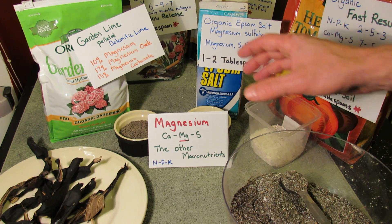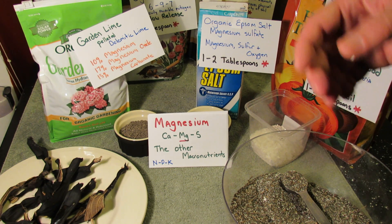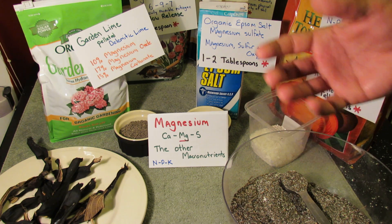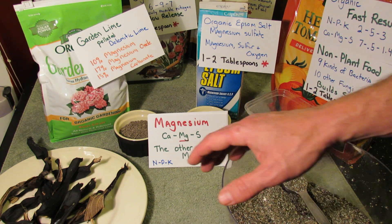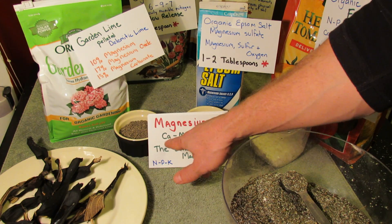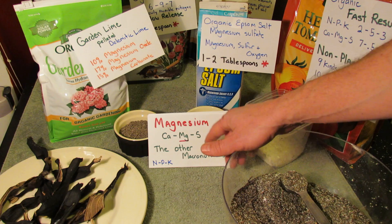Welcome to the Rustic Garden. Today I want to talk about magnesium. It's one of the major macronutrients that your plants need in the garden soil so that they thrive and do really well. The main macronutrients we always hear about are nitrogen, phosphorus, and potassium, but there's also calcium, magnesium, and sulfur.